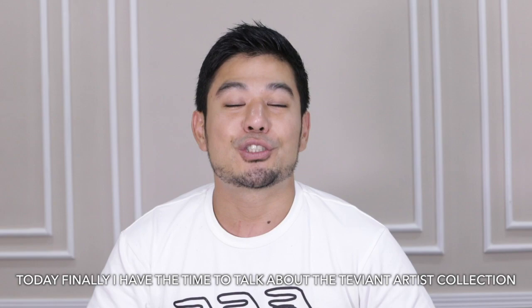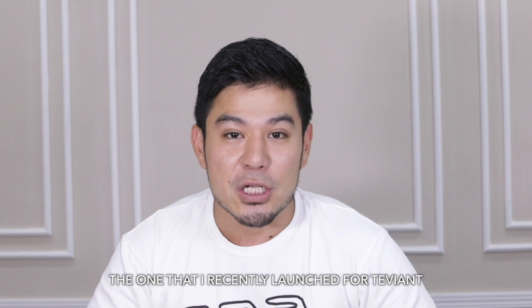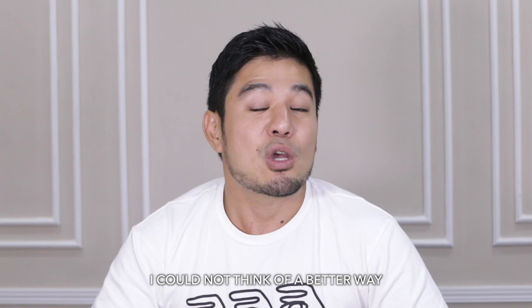Hi guys, welcome back to my channel! Today is finally the time to talk about the Tevyan Artist Collection — the one that I recently launched for Tevyan together with my two other friends, Jelly Eugenio and Mark Kwa. Today we'll talk about so many things, starting from the very beginning of how we started the collection.